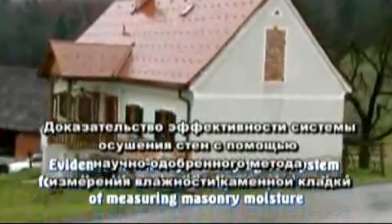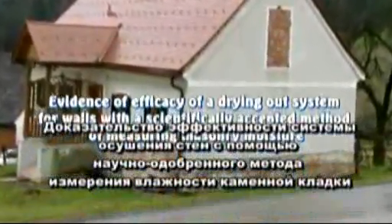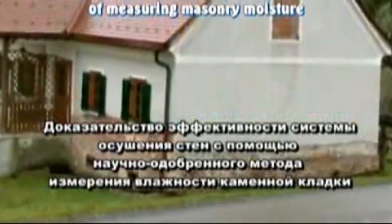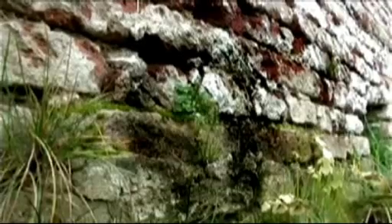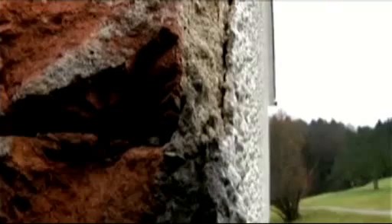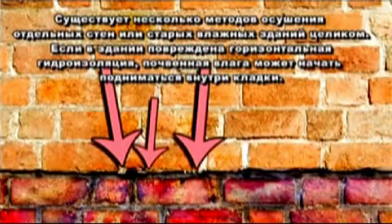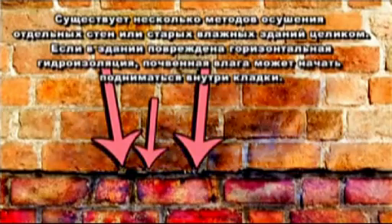Evidence of efficacy of a drying out system for walls with a scientifically accepted method of measuring masonry moisture. Several methods of drying out walls or old wet buildings exist. The horizontal moisture barriers in these buildings are damaged, so that ground moisture is able to rise into the masonry above.